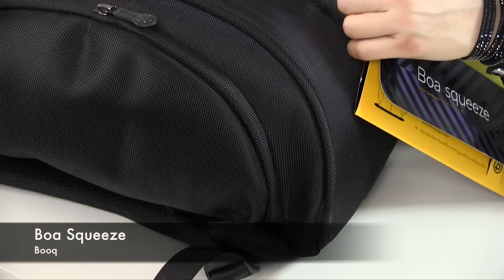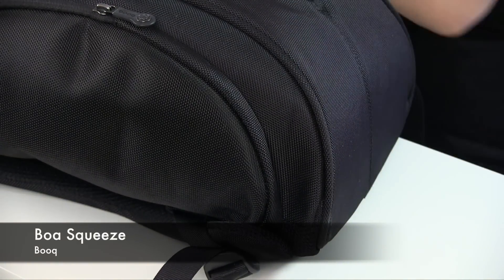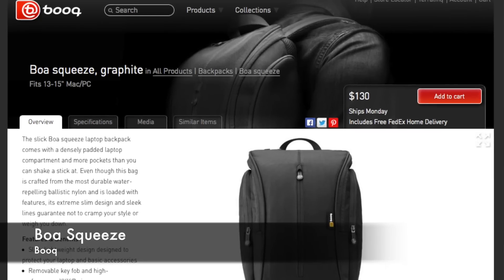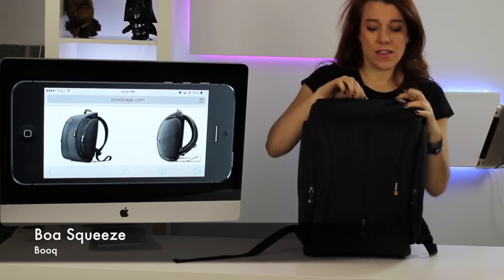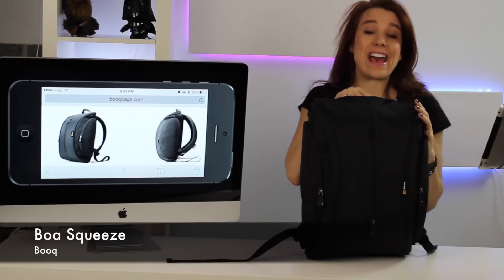So now we're going to take a look at the Boa Squeeze bag from BOOQ. They make the most amazing bags. This backpack is slim but it has more pockets than you can shake a stick at. There are pockets for everything.